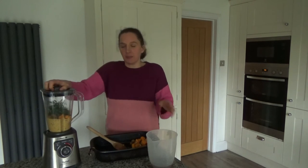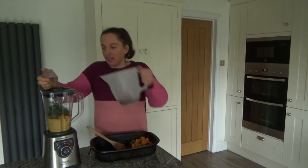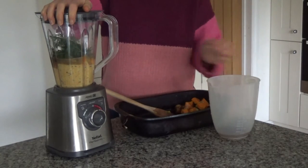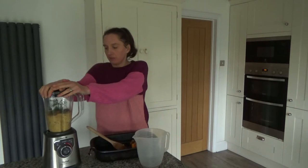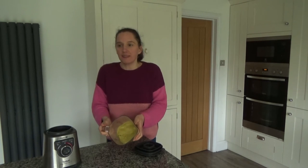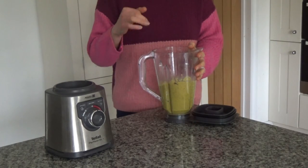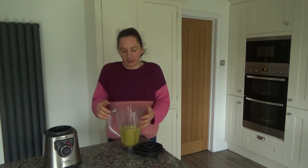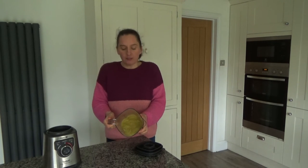I've noticed this is quite a thick sauce, so I'm going to add a little bit more stock and blend again. I've blended the sauce to a consistency I like. If you want it thinner, just add a little bit more stock as you're blending. So that's the sauce for the rice blended, and now I'm going to cook my rice.